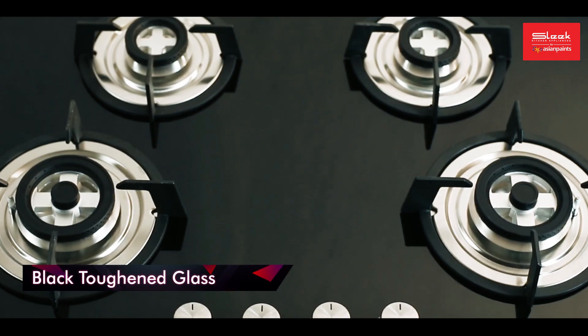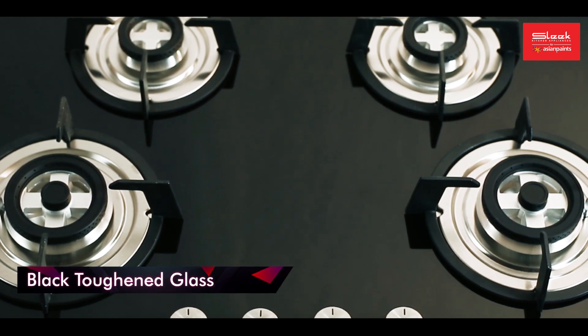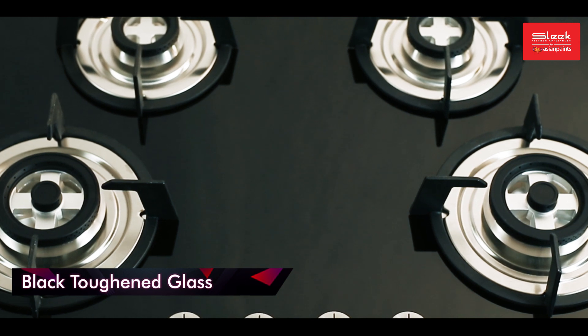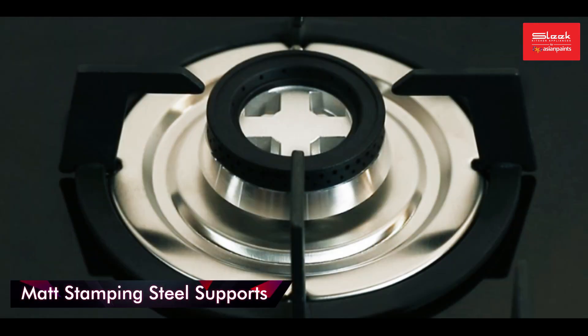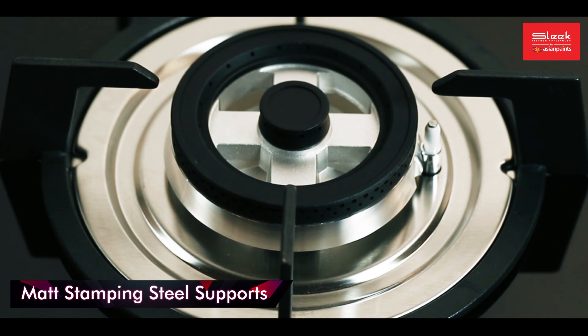The black toughened glass base is heat resistant to 200 degrees Celsius, which provides you with not only a sleek look but a durable base as well. The matte stamping steel supports provide you with the perfect stability and support that you require for cooking, ensuring that you have a great cooking experience.